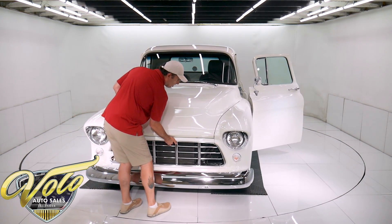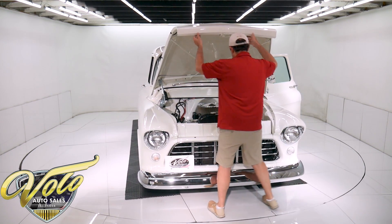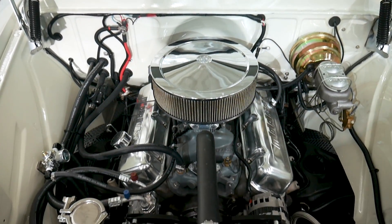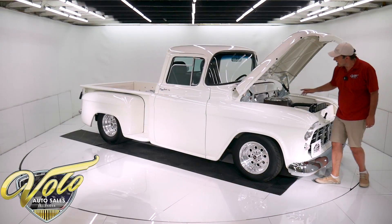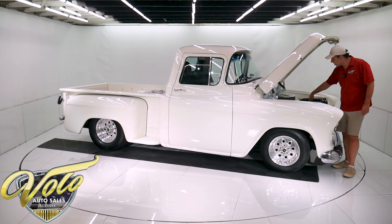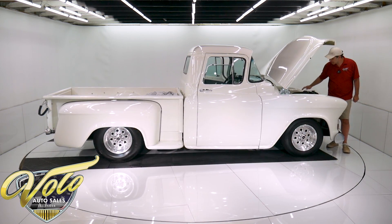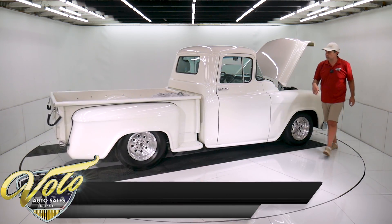Under the hood is a 454 big block, bored 30 over. It's got a Wieand Stealth intake with a Holley Sniper EFI electronic fuel injection system — and it's polished. It has a Sniper coil with a billet distributor, a set of headers. Up front, it has a billet timing cover and the March billet bracket and pulley system with serpentine belt. It's got a Vintage Air heat and AC system, and the AC compressor is a little polished compressor.